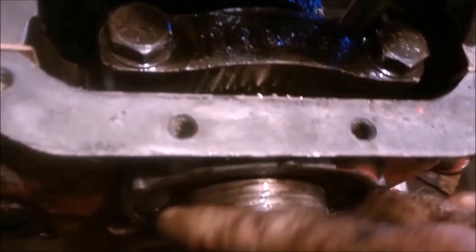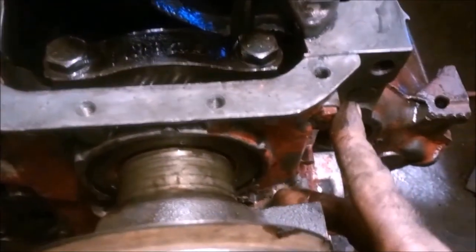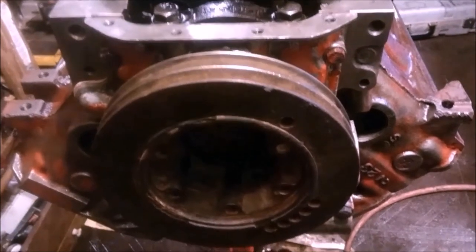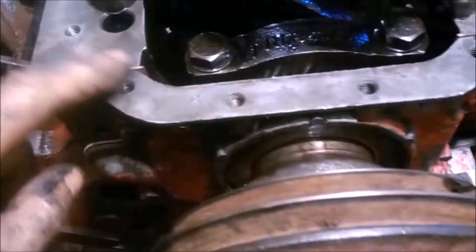They make a sleeve that goes in between here — Fel-Pro recommends with their particular gasket not to use a sleeve. This doesn't need a sleeve anyway. Tighten this down, then tighten these down. Don't forget to check torque once you've got the flywheel back on. Now that we're centered on the gasket — we could see it moved a little — tighten these down evenly. We'll shave that with a razor blade and install our pan.